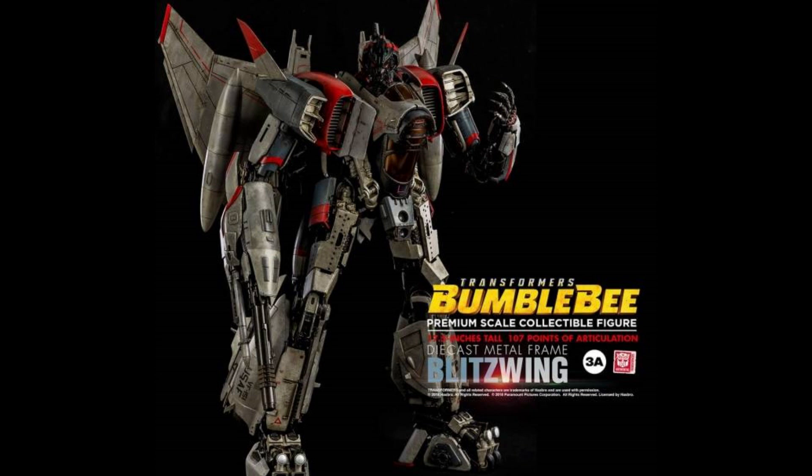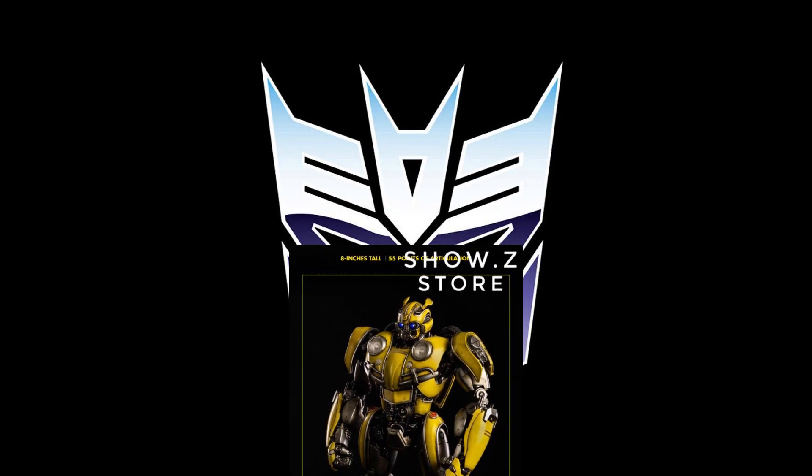This is officially licensed by Hasbro, and that's where the pricing problem comes in — they pay that licensing fee. It has 55 points of articulation, die-cast metal parts, and LED illuminated eyes. I just assume they all have die-cast parts, but I'm not sure. I've never reviewed or handled any of these. At $266, that's a lot of money for a non-transforming transformer. There's a whole debate about whether they transform, but that's really not what this video is about.